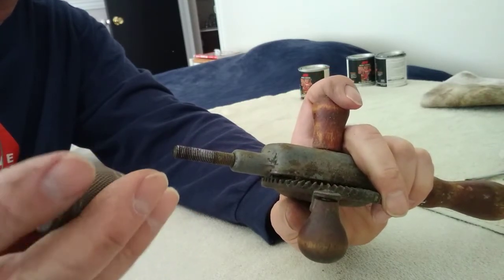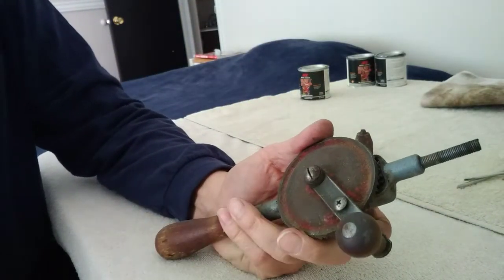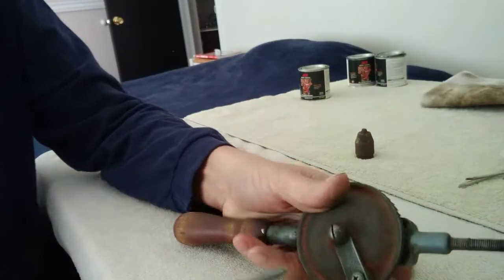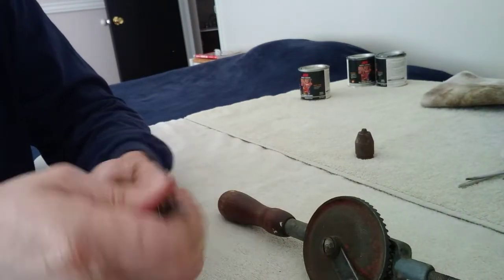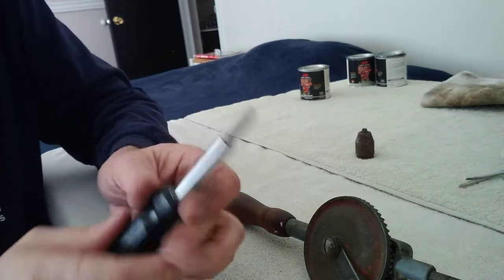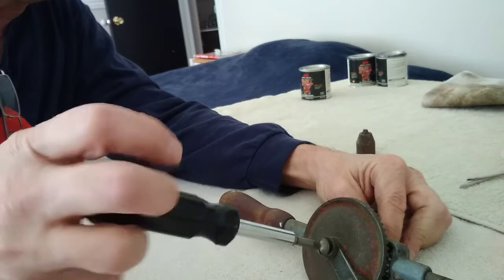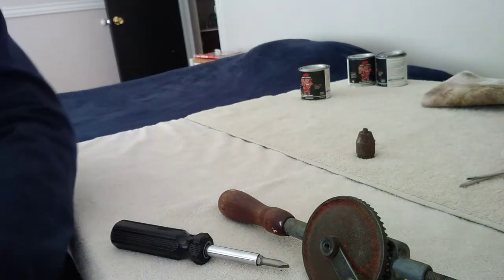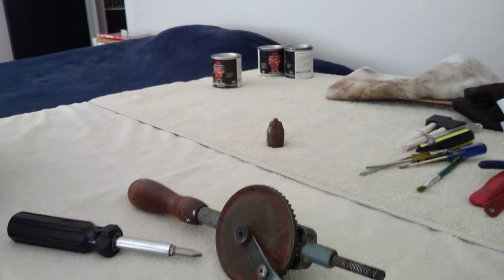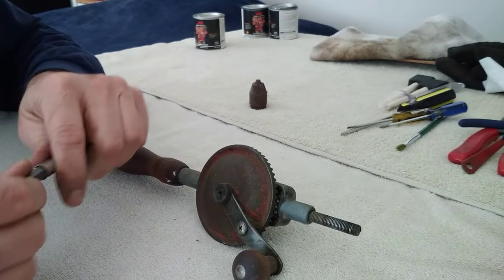I don't think I'm going to take it any farther apart than that — I'll probably just clean that up good on the wire wheel. Let's see if we can get these two screws out and see what happens with them. I like these, by the way, because it's got both types of screws on it. Let's see if we can take the center one. There we go, that wasn't too bad. Let's take that one off — I think this is just what holds the handle to the crank mechanism there.